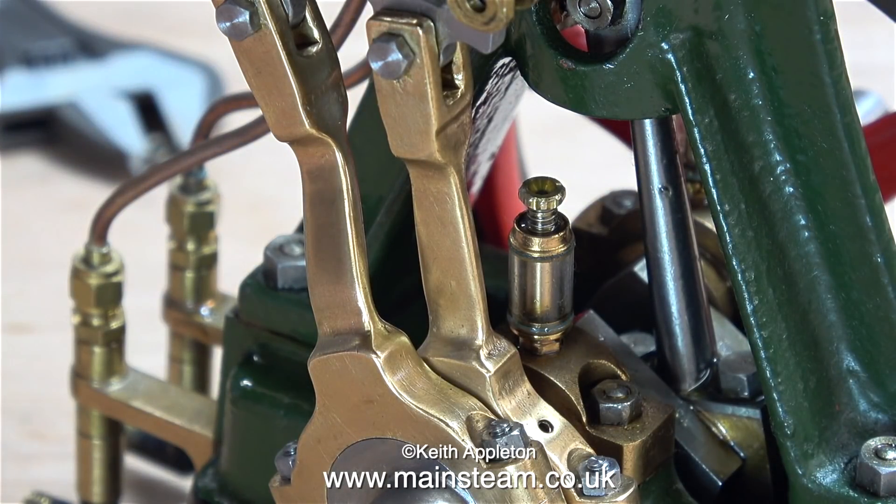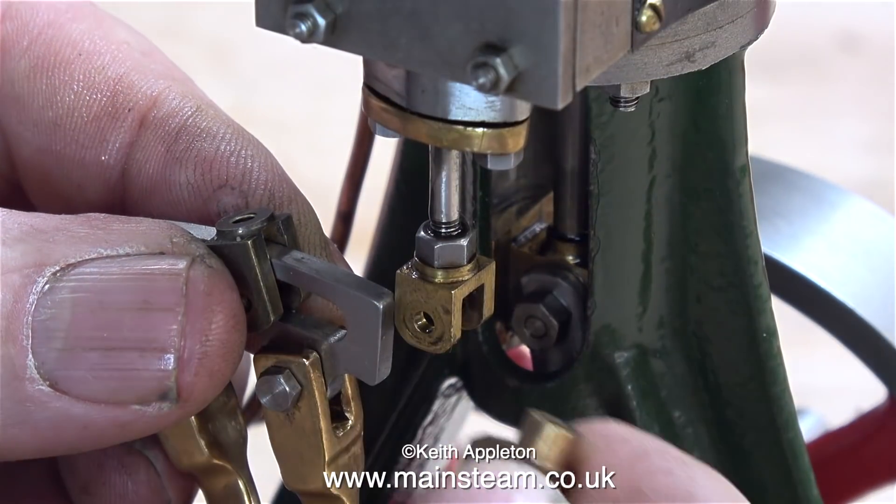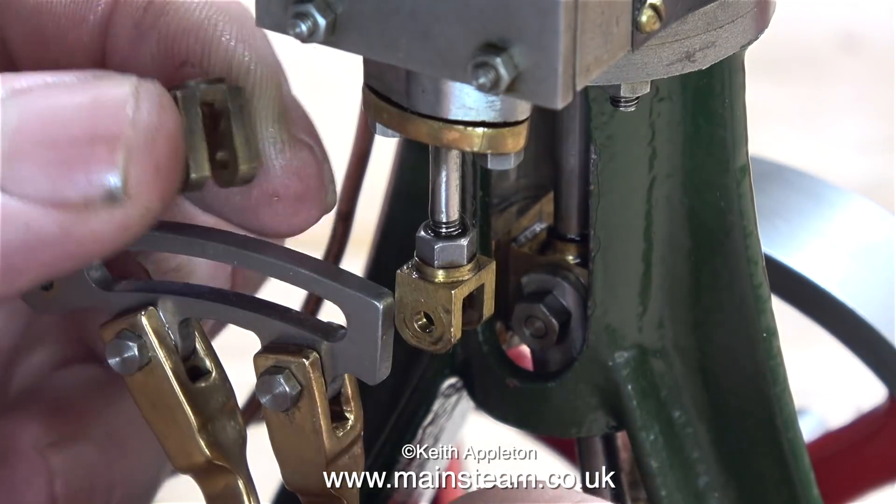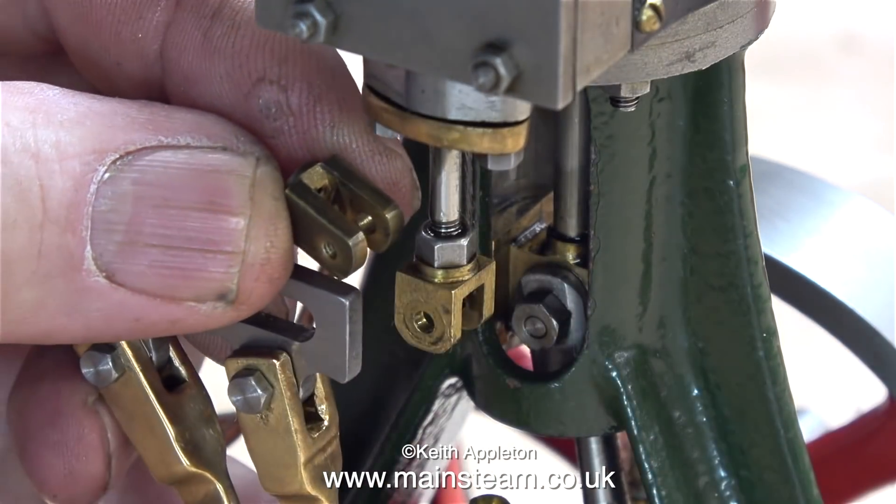With this engine I have a choice of three valve forks: the original one which is too small, the one in my right hand which is the wrong shape, and the one in my left hand is absolutely perfect.